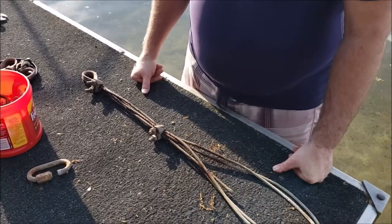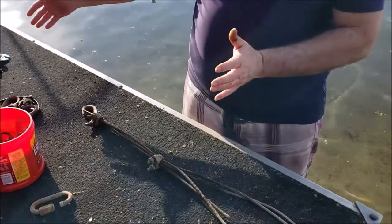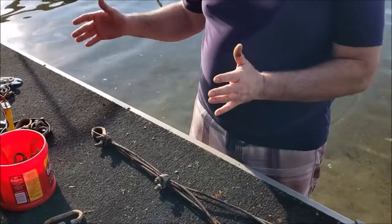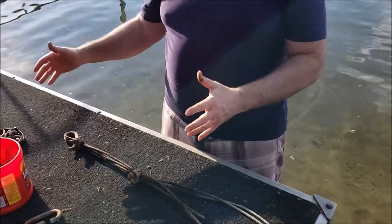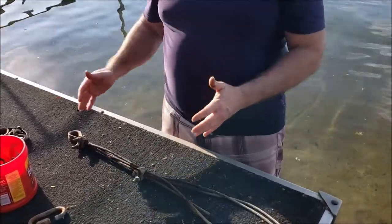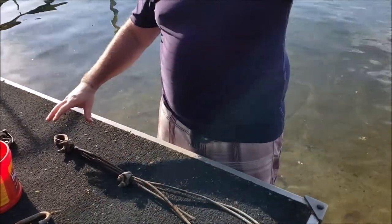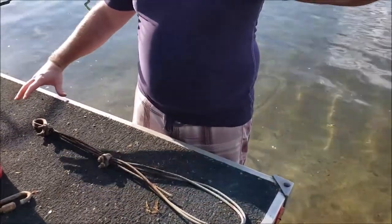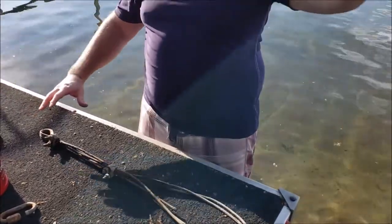That's really the solution to swim raft weights — you've got to have two piles. You want to separate them by about as much distance as the depth of your water. So if your water is 10 feet deep, those piles should be 10 feet apart. That means it's 20 feet of chain between the raft and the primary weights, and with that kind of angle it'll never budge those weights, never move them.